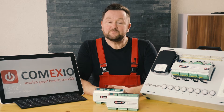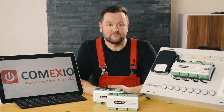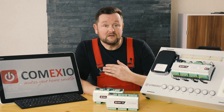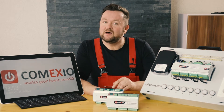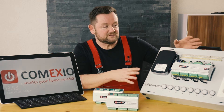Dear colleagues, today I'd like to introduce to you the new and innovative IP-based Comexio smart home system. For me, it's one of the best solutions, if not the best solution, you can find on the market. But see for yourself. I bought this demo board here and will explain it to you in more detail.